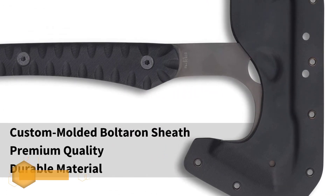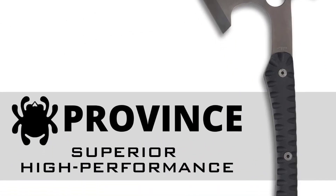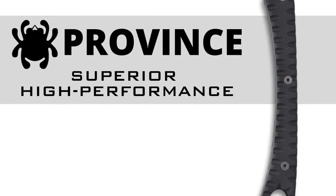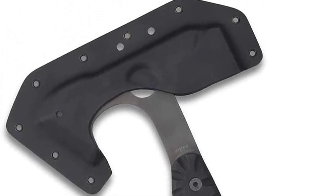A custom-molded snap-fit kydex sheath ensures safety when not in use. Swing it, throw it, or flip it around to make use of the multi-purpose spike. Thanks to all of you.